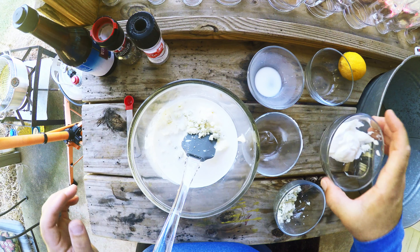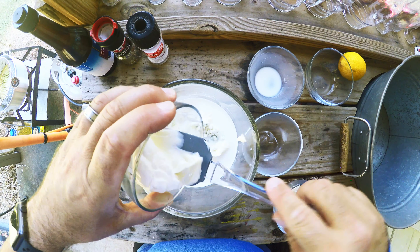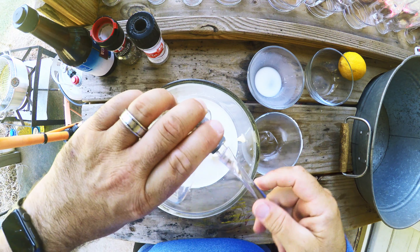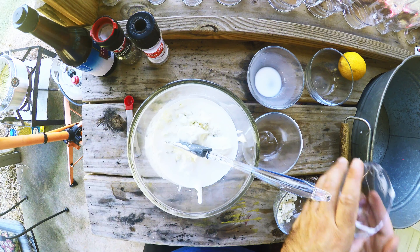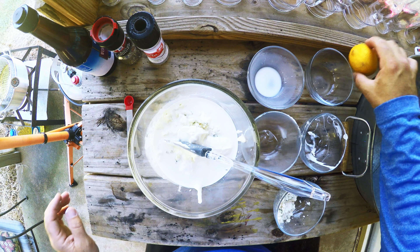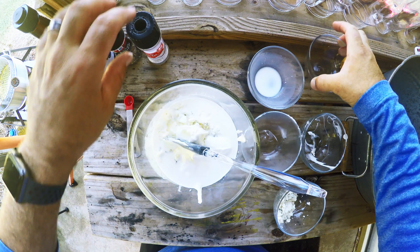The next thing we're going to add is two tablespoons of sour cream. Then we have one tablespoon of freshly squeezed lemon.